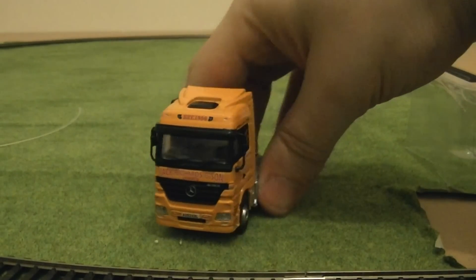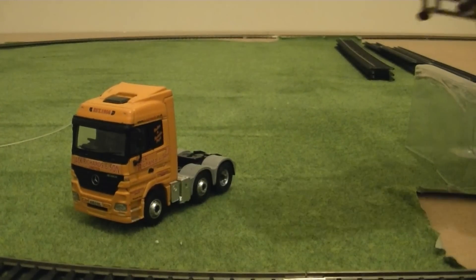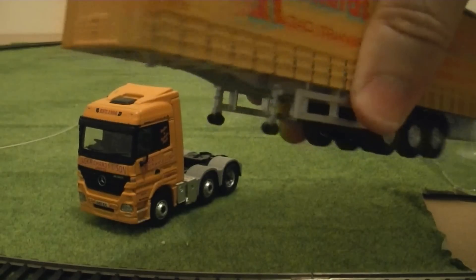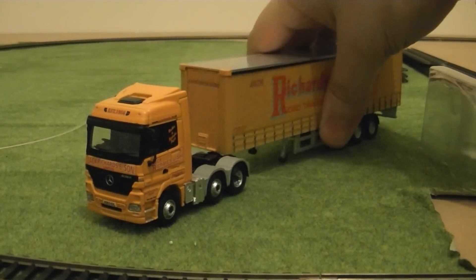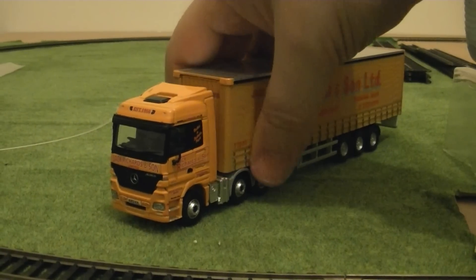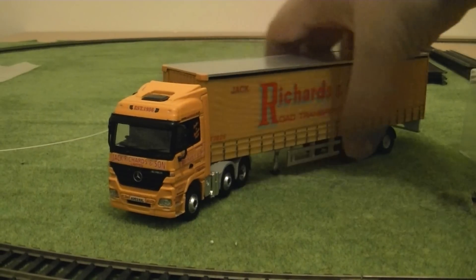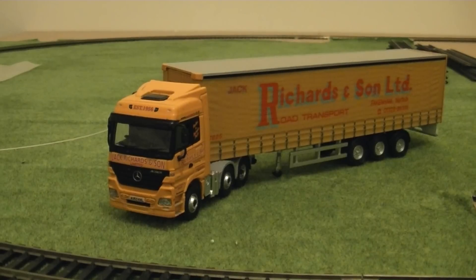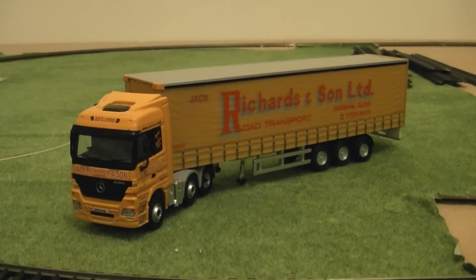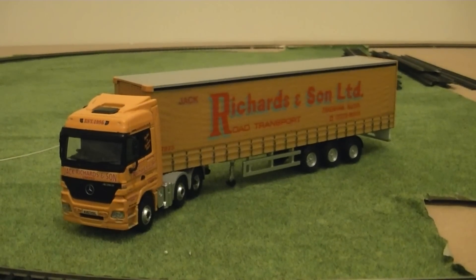I'll just position the tractor unit and remove the trailer. Just like with the tractor unit, there's a nice amount of weight, and this would be perfect for any modern image model railway. I'll just try and connect the trailer one-handed — I believe that's correct. I'll just post the truck for the camera and remove the packaging out of the way.